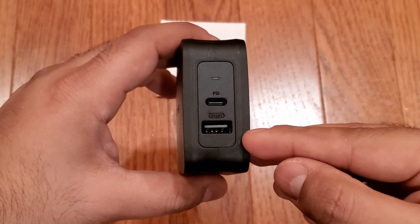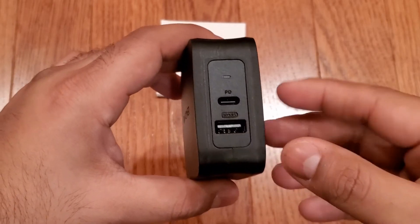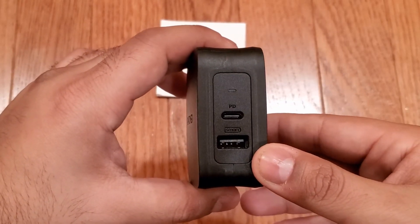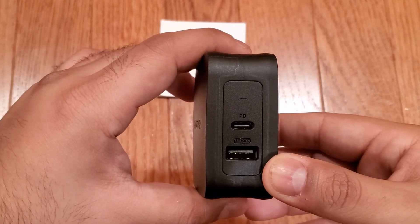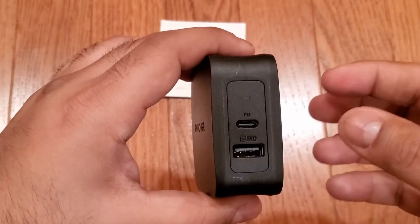The USB-A port can output a maximum of 5 volts at 2.4 amps, or 12 watts. This is the fastest you'll get over USB-A without proprietary fast charging technologies like Qualcomm Quick Charge, which this charger does not support.